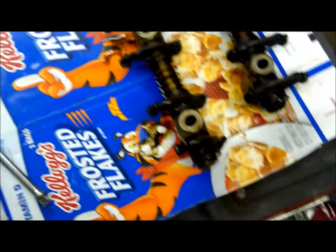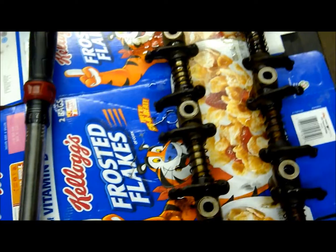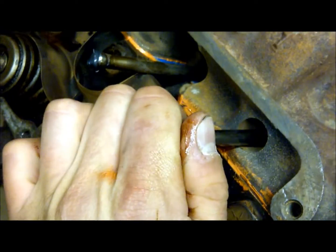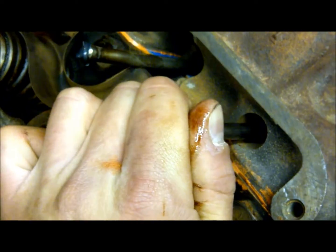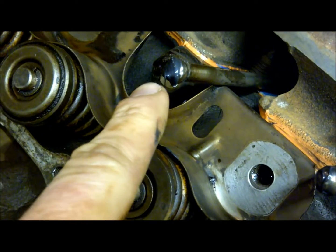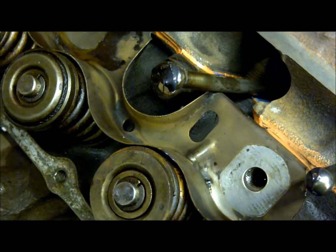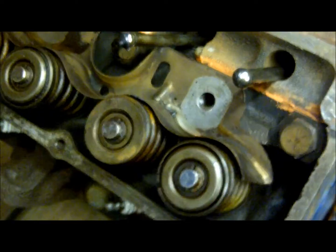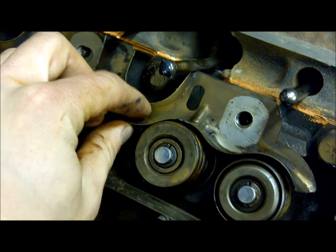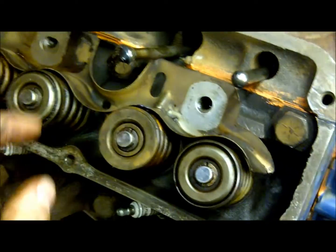Get everything lubricated and ready to install. Push rods need to go in first — on these FEs it's hard to see down in there, but you know they're seated when you push in a little and feel the hydraulic lifter give slightly. Put a good amount of assembly lube on each end of the push rods. There's also a tin piece that deflects and diverts oil; the proper orientation is where it loops around the valve springs.